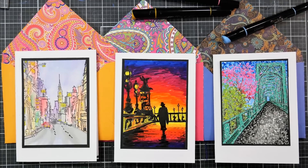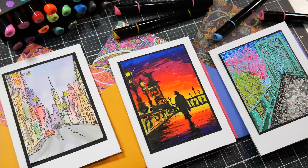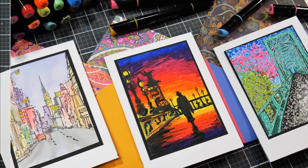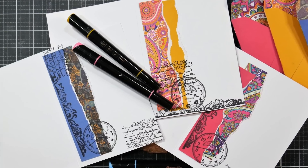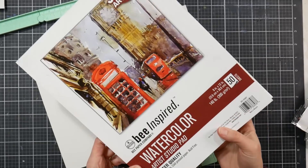Hi there, Lindsay here, the Frugal Crafter. Today I'm going to show you how you can get three different looks using acrylic paint pens. This video is sponsored by Ohuhu, and I'll be using their brand new dual-tipped acrylic paint markers. You're going to learn how to get three different looks, decorate the inside of a card, and also how to make some envelopes without a template. Lots of good stuff in this video.